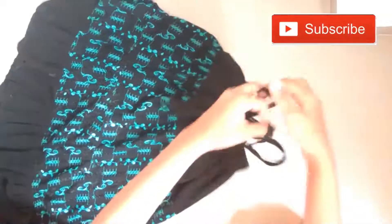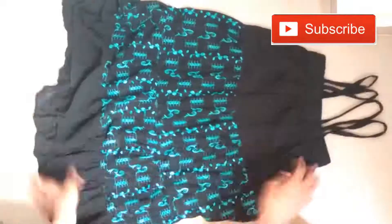After joining both parts, let's make a strap for the shoulder. For making the strap, let's use the old part of the skirt. Fold it as I show you and make a full strap like this. Now attach your strap as I show you in the video.